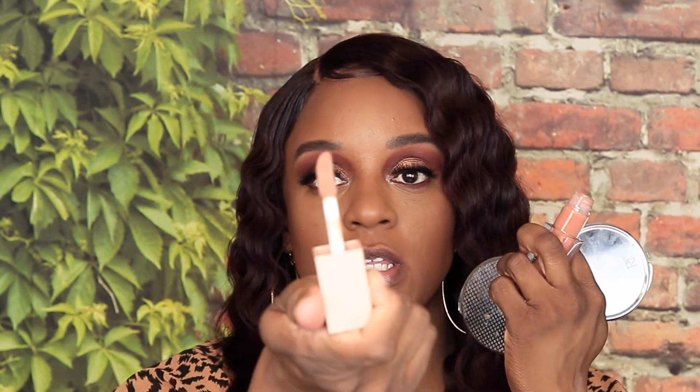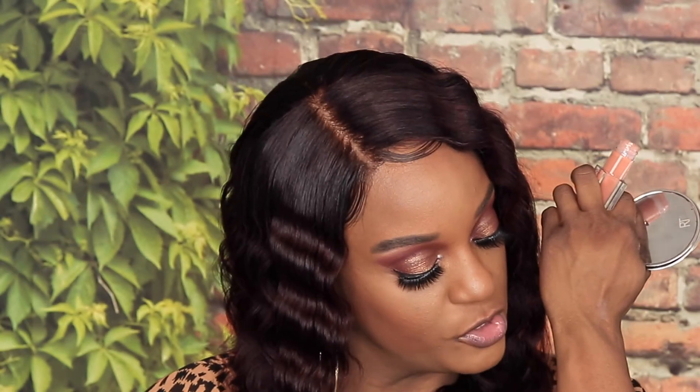The next shade is Amber and it's this kind of mauvey peachy color. Let's try this one. This one is actually kind of a really big wand — bigger than your average — but this has a little color to it, not really.